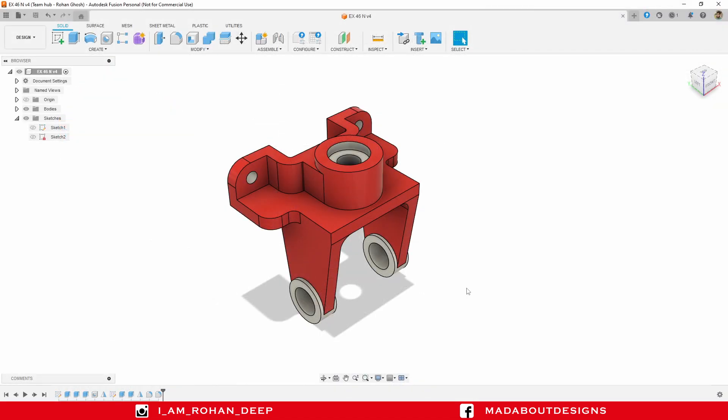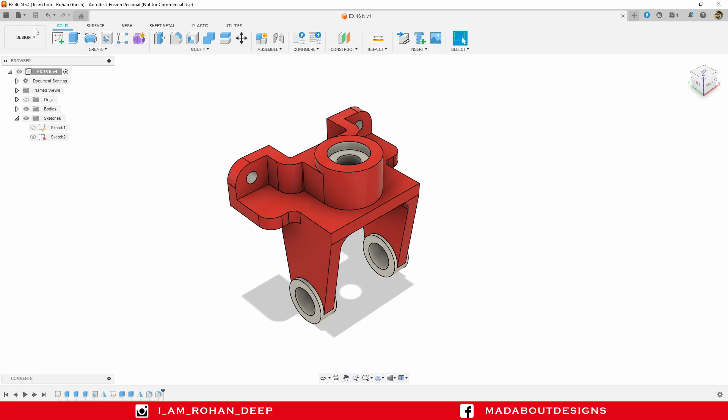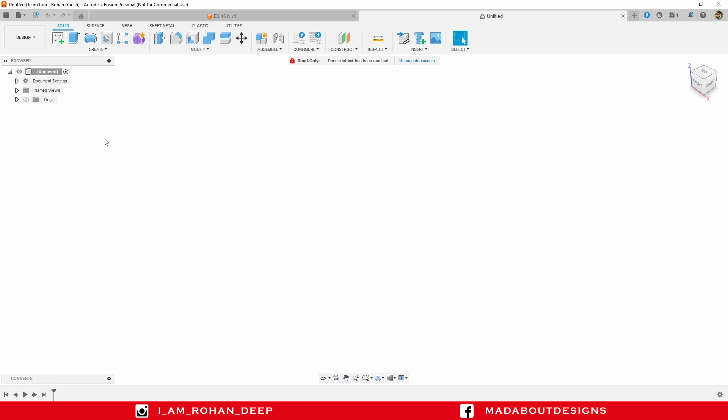First, create a new design by going to File and select New Design. The unit I am going to use for this tutorial is Millimeter. You can change it by clicking here on Unit Type and select any of them. For now, I am going to use Millimeter.